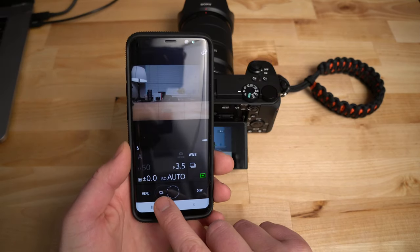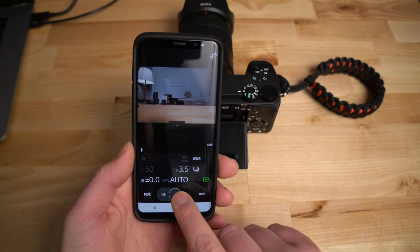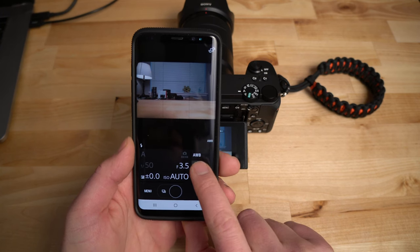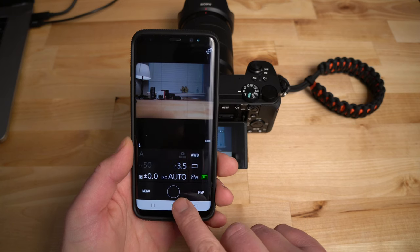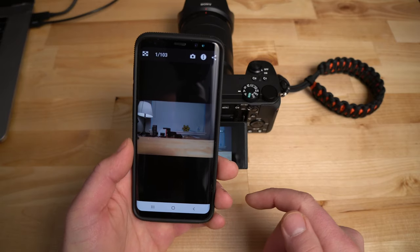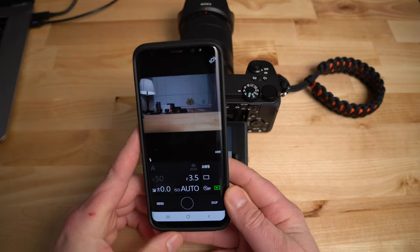Now you have remote control of the camera. Since I had it in rapid-fire mode, I need to change that — I'll switch to single shooting. Now if I just press the center button, it takes the photo, and it automatically copies the photo over to the smart device while also saving it on the memory card. It's a great feature.